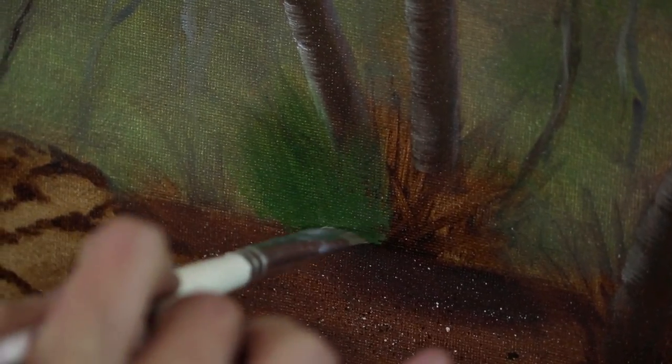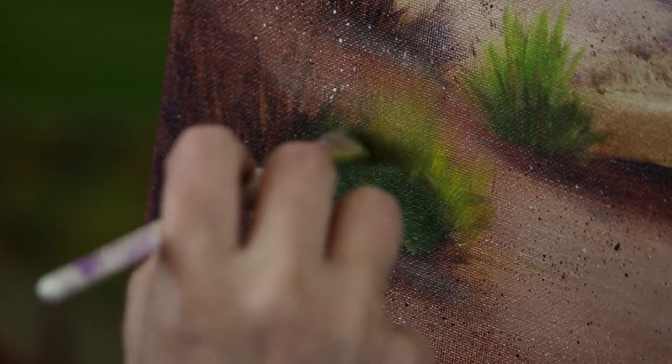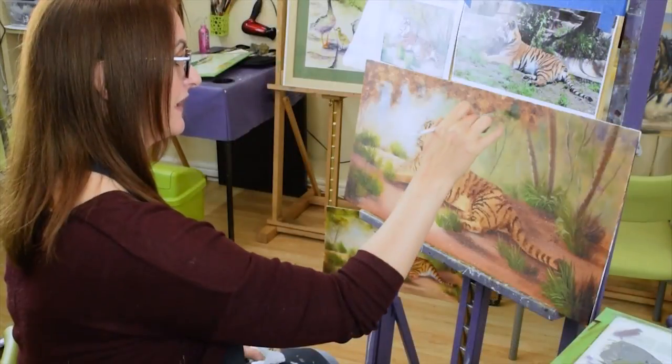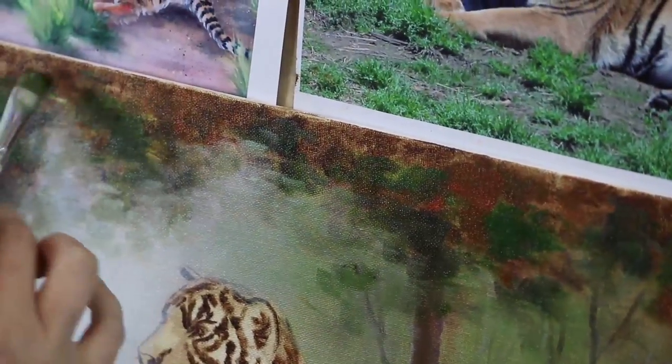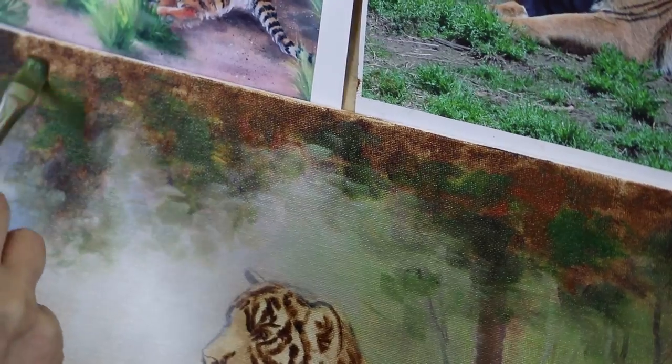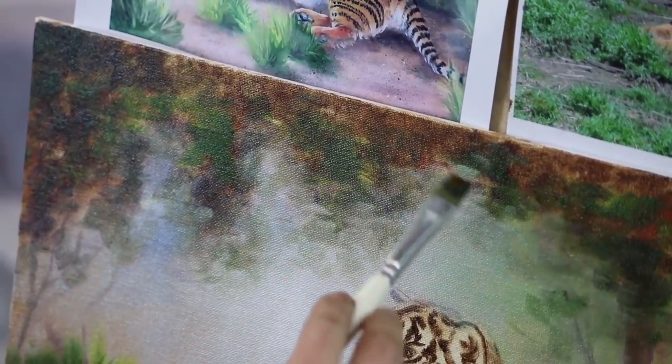Again, it's a glaze — this is just blocking in. I'm not putting heavy paint on here. I am just dancing this over where I can see our original underpainting, where it's dark in that original underpainting.